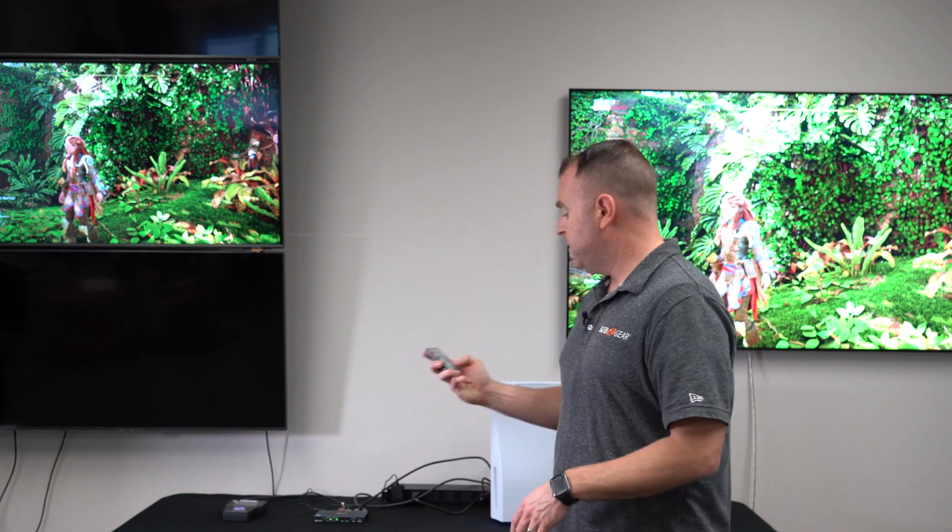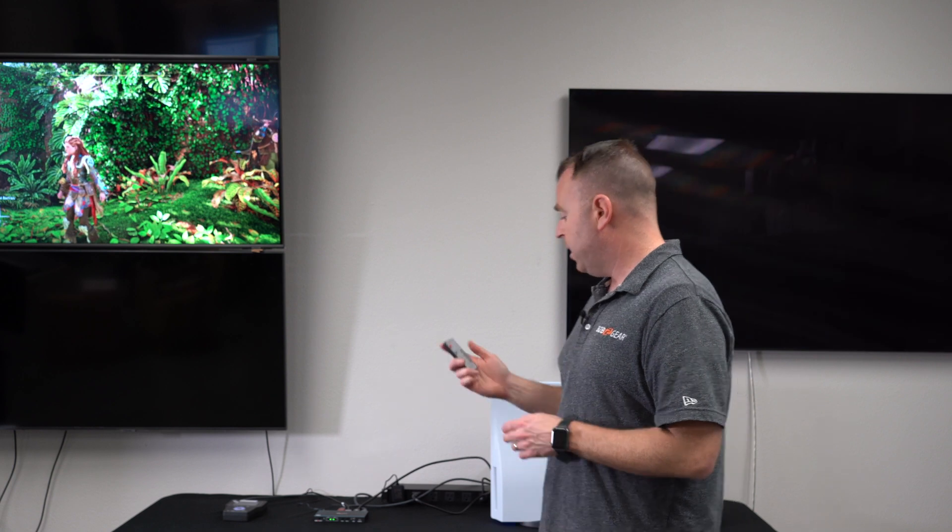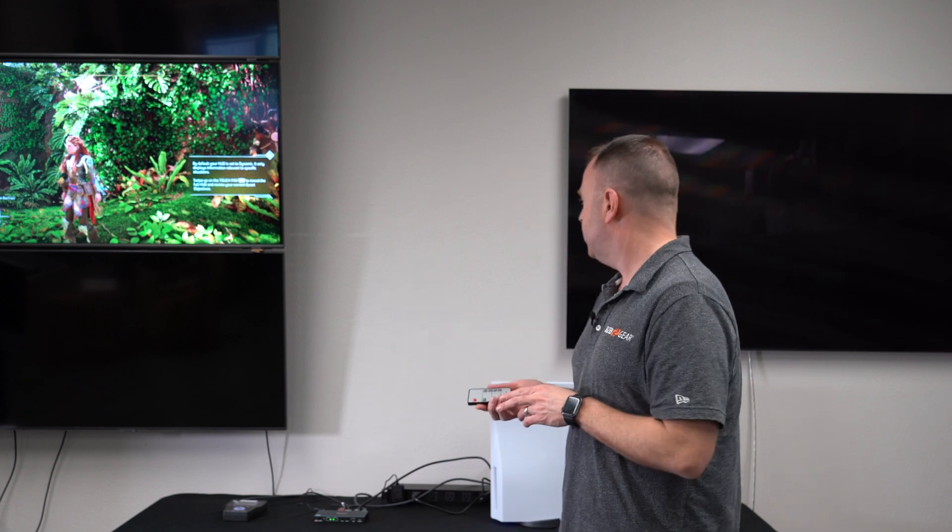Now you get the PS5 on one side and it didn't steal from the other side, so you have the same source on each display. Then I'm going to switch this one over here — just hit the rotate button — and that's how easy matrixing is. As you get the bigger units you have four sources, four displays, or even eight to eight, and you can really decide what you want on each TV.